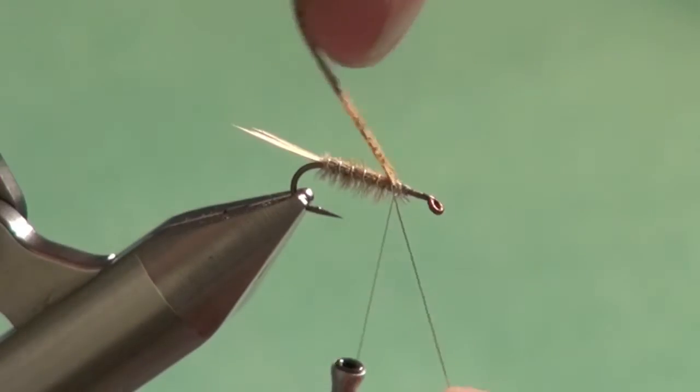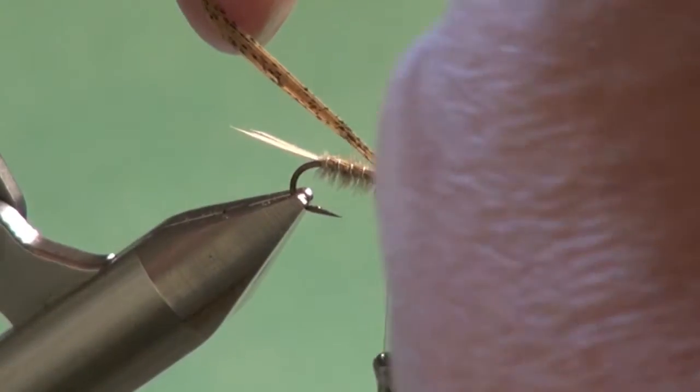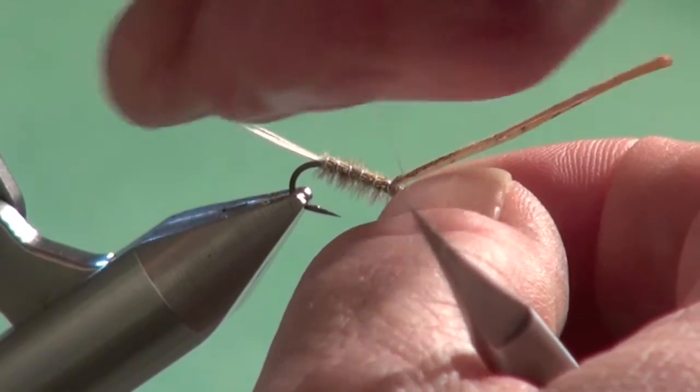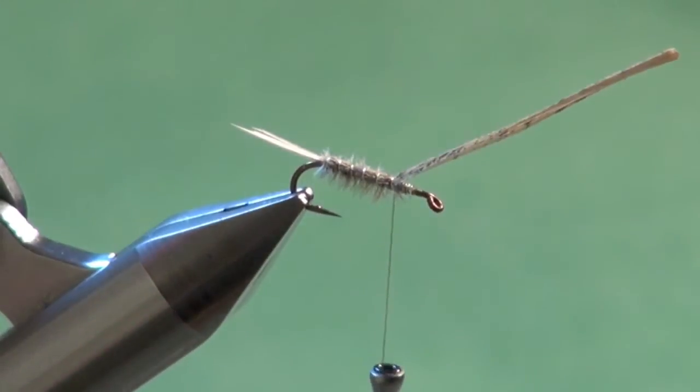I apply downward pressure as I come down the near side. If I apply the pressure too soon, I run the risk of the torque of that motion rolling the shellback out of position. So line that up, flip in front, go around the shank a few times — that adds a little bit of weight. Then using a pulling and twisting motion, break away the excess wire.